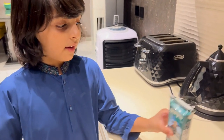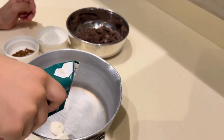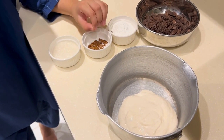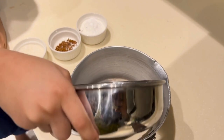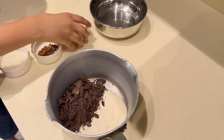Now we gotta put cream first. Now we have to put dark chocolate. Now we have to put cold stuff.